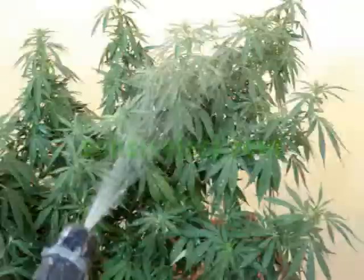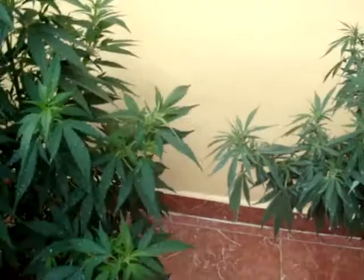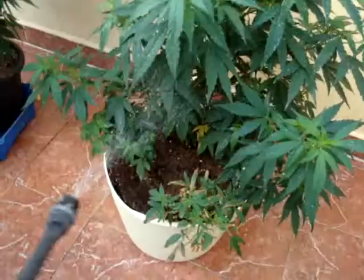I recommend washing your plants with a biological insecticide like neem oil for the white fly. This should be done at least once every two weeks, maybe even more. If there is no sign of insects or bugs I would still do this anyway, just as a precaution.